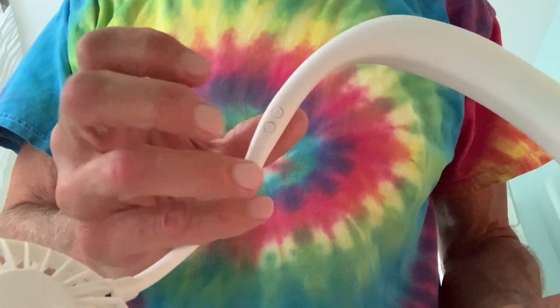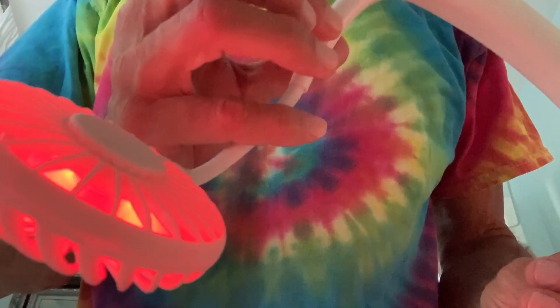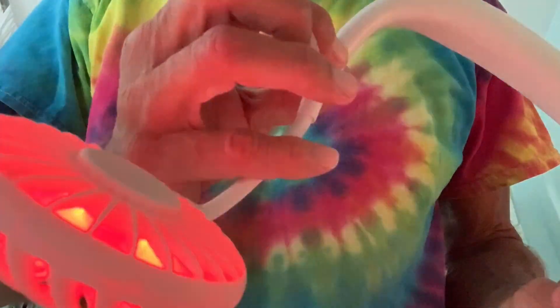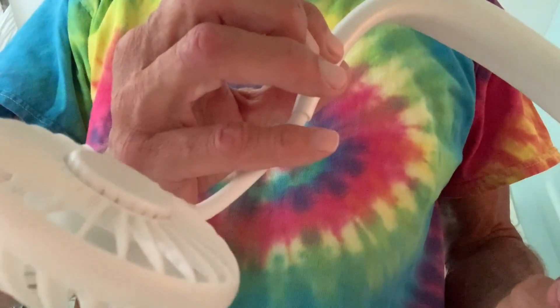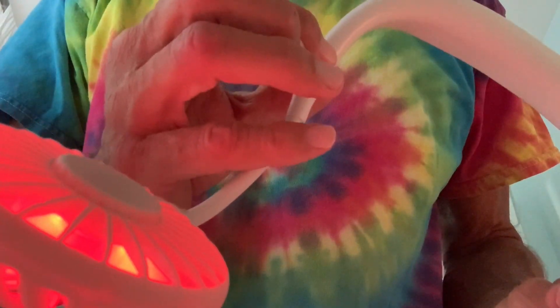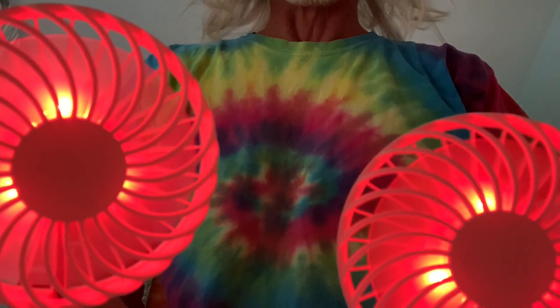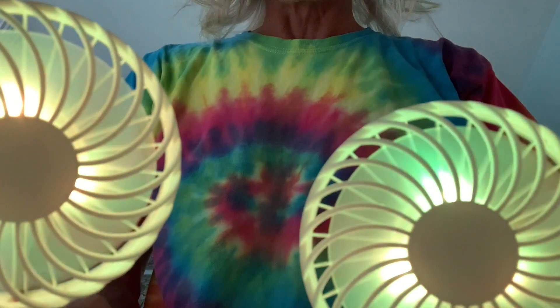Then you get your color button just above it. Colors come on — check it out. So it's got three modes: off, on solid, and then a flashing 'freaky deaky' mode. See that freaky deaky action? Off, on solid, and then watch the freaky deaky flashing come in.